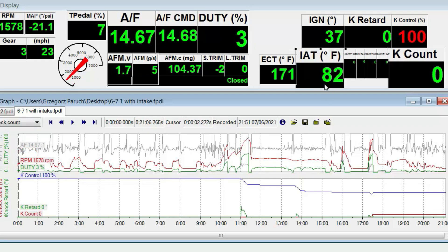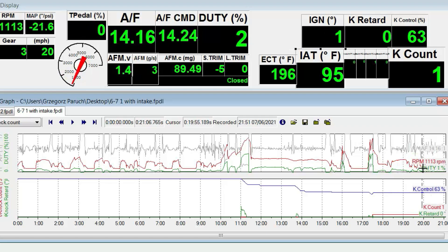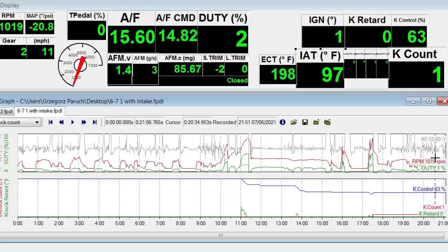After the intake was put back in, I'm starting off at 82°F intake air temperature with coolant already at 171°F — already warmed up. In this 20-minute drive, the temperature only goes up maybe 10 degrees over the start of the log, maintaining much more consistent temperatures — 10 to 15 degrees maximum rise. And only one knock count. So there you go.